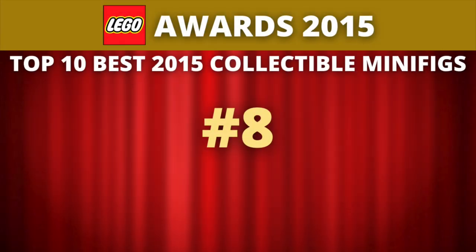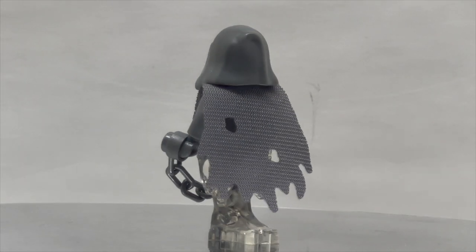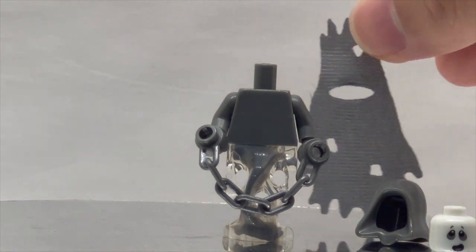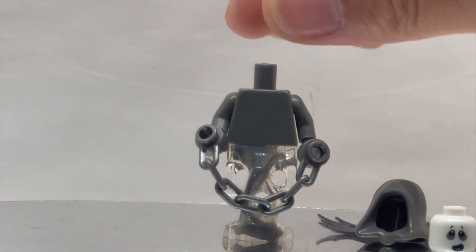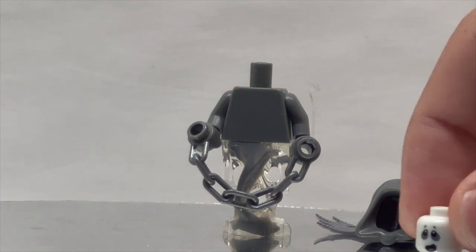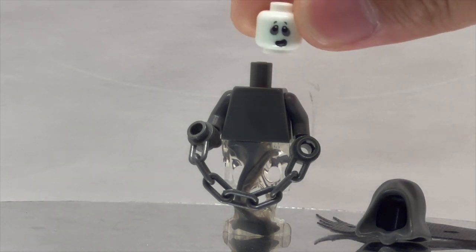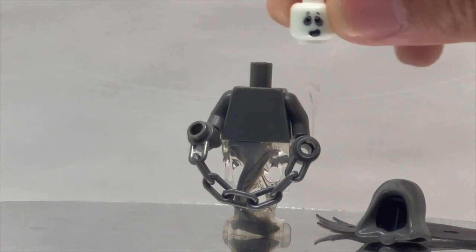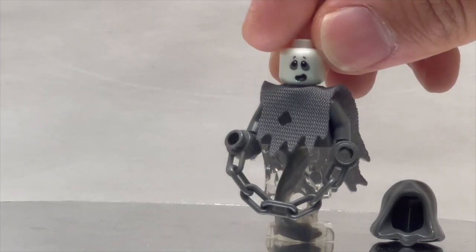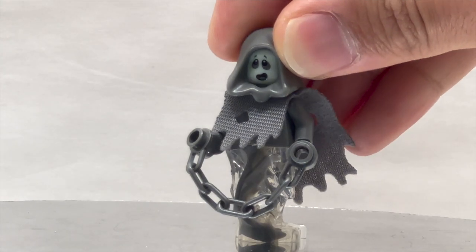We can now move on to our number 8 pick. Coming in at number 8, we have an entrant from the Special Monsters Series 14 line. This is the Spectre. The Spectre is a really fun character because he fits the iconic classic ghoul or ghost vibe. The special cloth element with holes ripped in it is really fun, and the very simple but effective chain as his accessory works great. He reuses the Ninjago 2015 Ghost Mold, dual molded in transparent clear and dark gray, and he has a very special glow-in-the-dark head — very cute, though I'd have preferred a more menacing alternate face. Underneath the cloth it's just a plain dark gray torso, but it's a really well-done figure design that absolutely works great for the Monsters line.